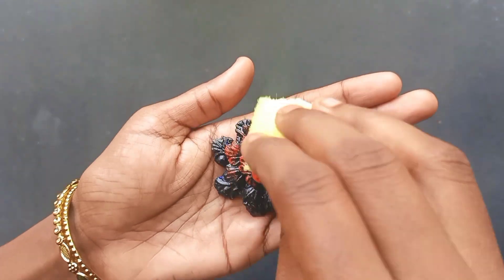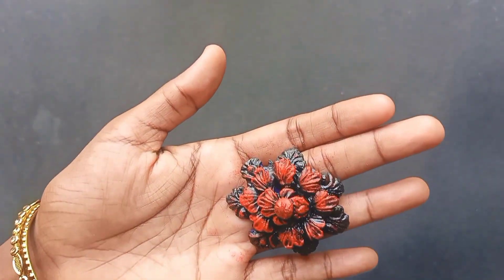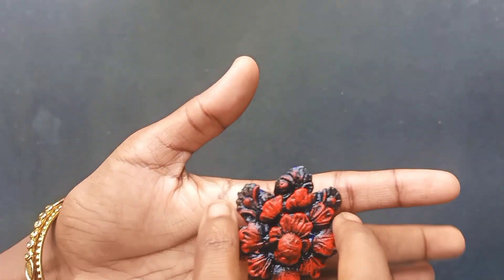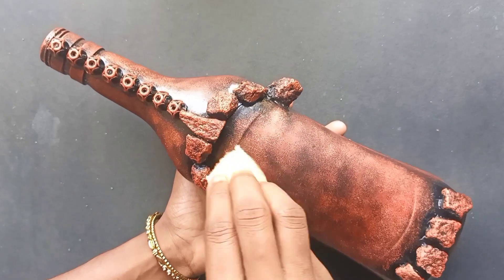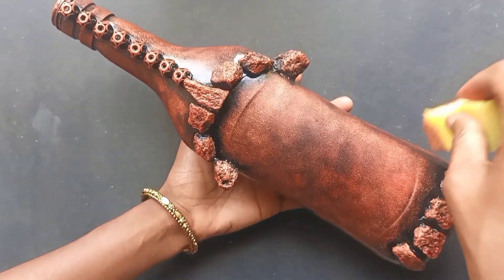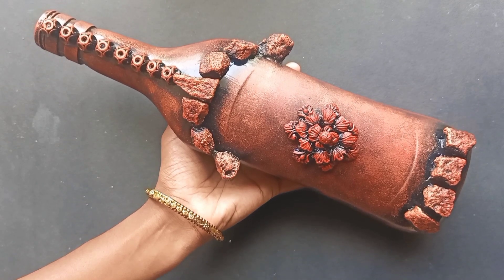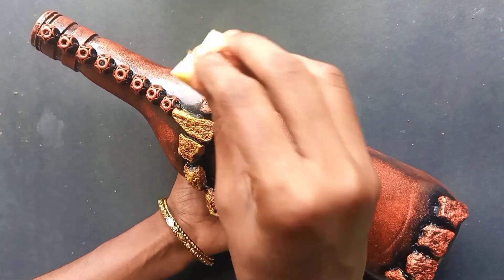I will show you the link in the description box. We are going to add one coat. Now we are going to add a highlight. I will mix it with a green color. We have seen this shade in the previous videos.